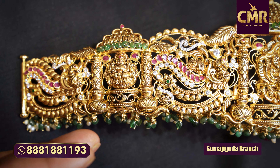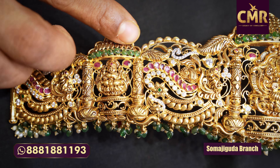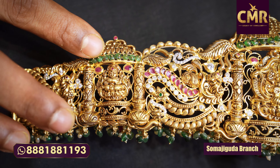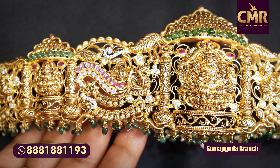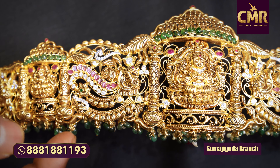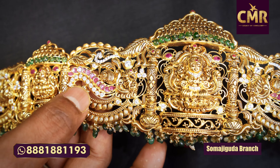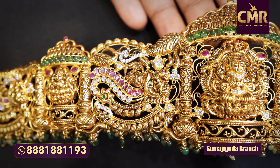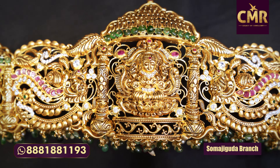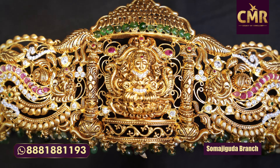We also have a temple design. We have a design for Gopram. Gopram pine and emerald stones are also very neat. We have peacocks with ruby and caesar combinations. We also have a lot of embossing.